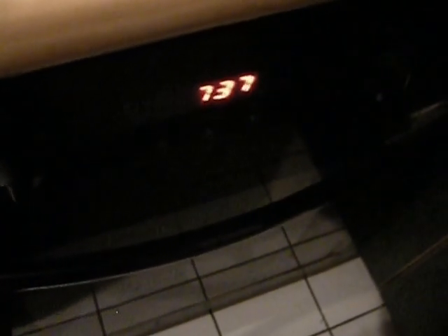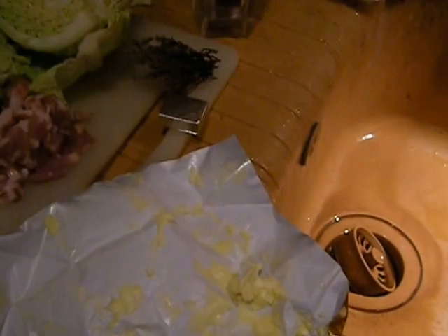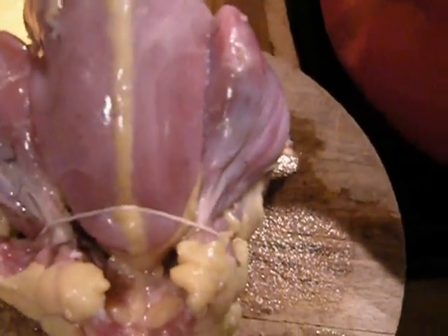So this is getting hot, and when it is hot, the pheasant is going in. It will then braise in the oven — this is one of those convection air ovens. It's a very low setting, around 104-105 degrees Fahrenheit, which I think is gas setting one on a British stove, so I'll need to check a temperature conversion chart. With the cup of water, the chicken stock cube, and everything else in here, it's going to cook breast side down with the lid on in the oven for an hour and a half.